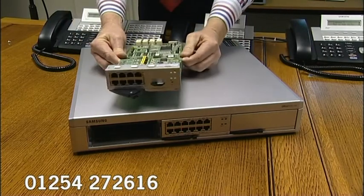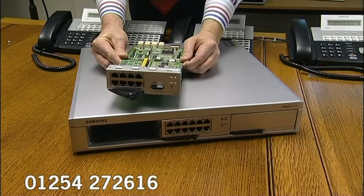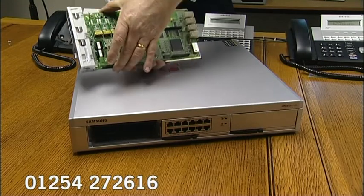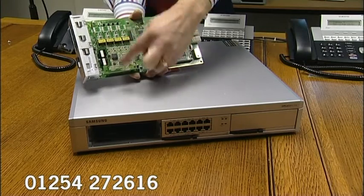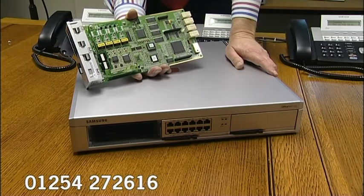This card also has voicemail built into the backplane of it — there are four ports of voicemail — and it also has Voice over IP built into the backplane of it. Furthermore, there is one slot on this card onto which you can fit a daughter card. This one does have a daughter card fitted here, and this particular daughter card can only be one that takes four keyphone extensions.